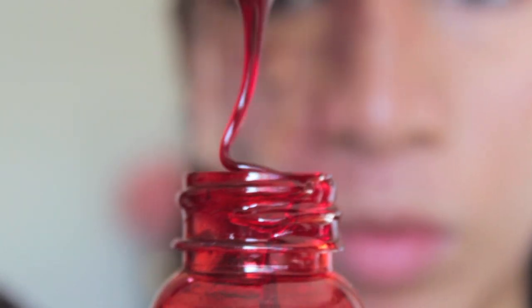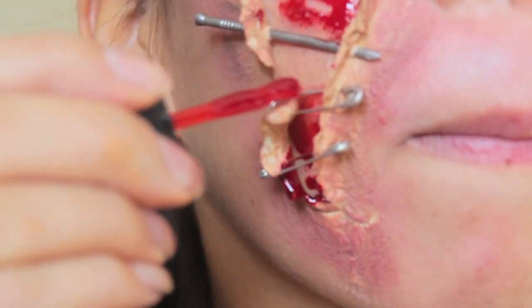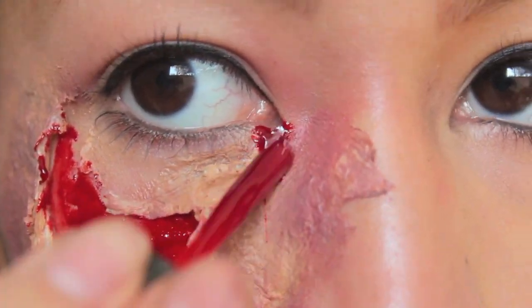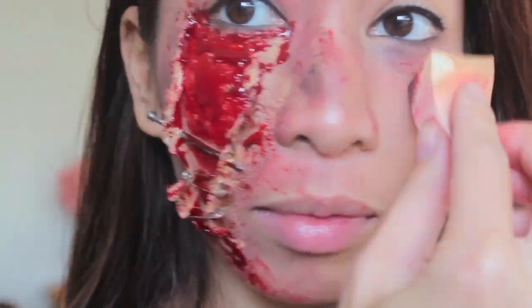Then you can put the coagulated blood — or even whatever red paint you have at home — and start painting inside the skin. You see how those nails and stuff just really got in the way? Come on, get it together, girl! For a more dramatic effect, you can put more blood around your mouth, your nose, under your eye, or whatever.